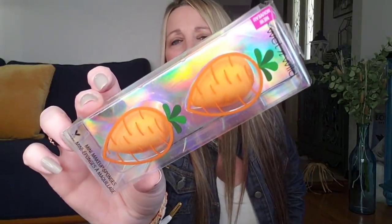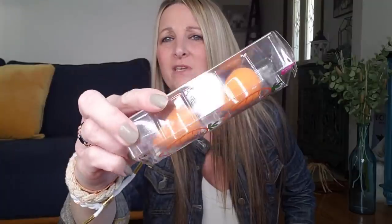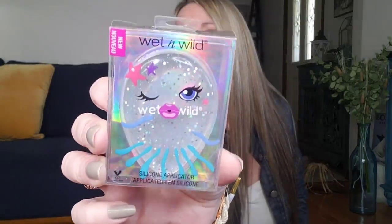Look at that — they're in the shape of carrots. Well, not technically the shape of a carrot, but how they have the outline, which I thought was cute for Easter since that's about 48 hours away. They also had this Wet n Wild silicone applicator. Look at the little face on it — how cute! I was reading some of your comments and I think someone said they used it with paint.